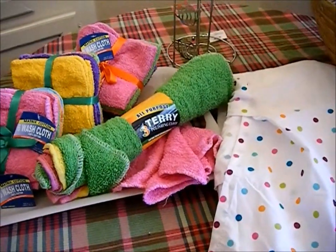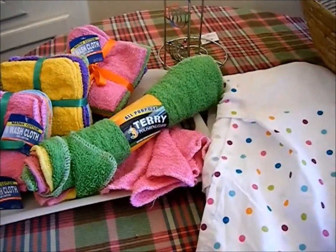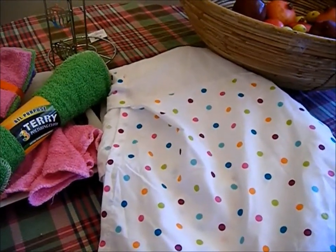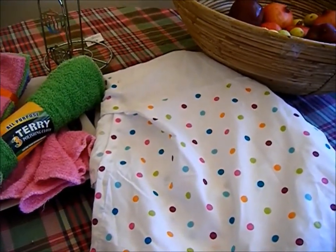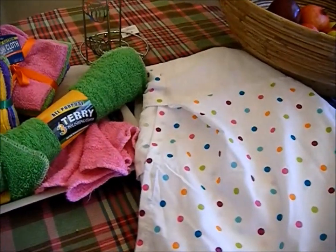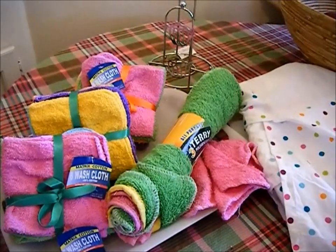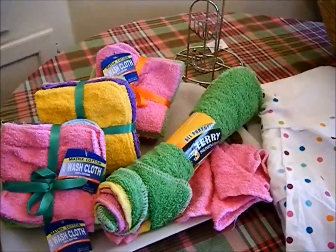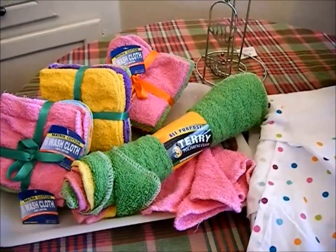In this challenge, she's asking for us to take one item that we already have at home that we can upcycle and repurpose, and to go to a Dollar Tree, a Dollar General, or a Dollar Store. In my case, I went to the Dollar Club.